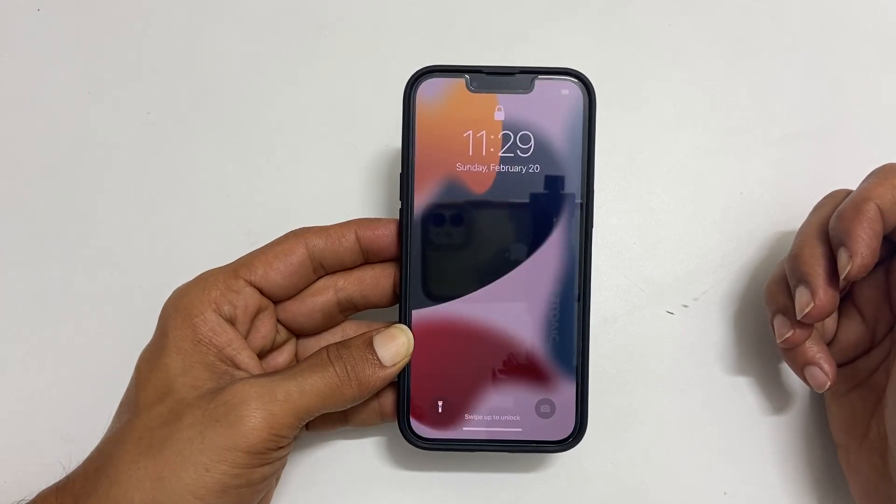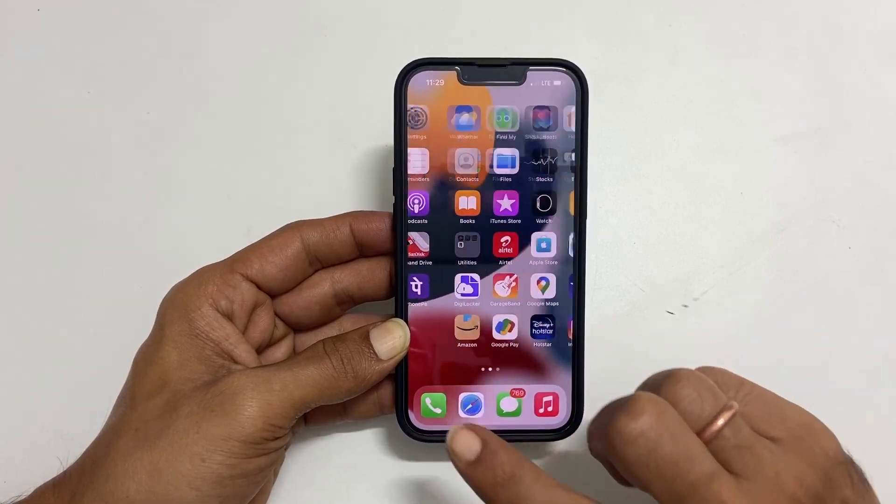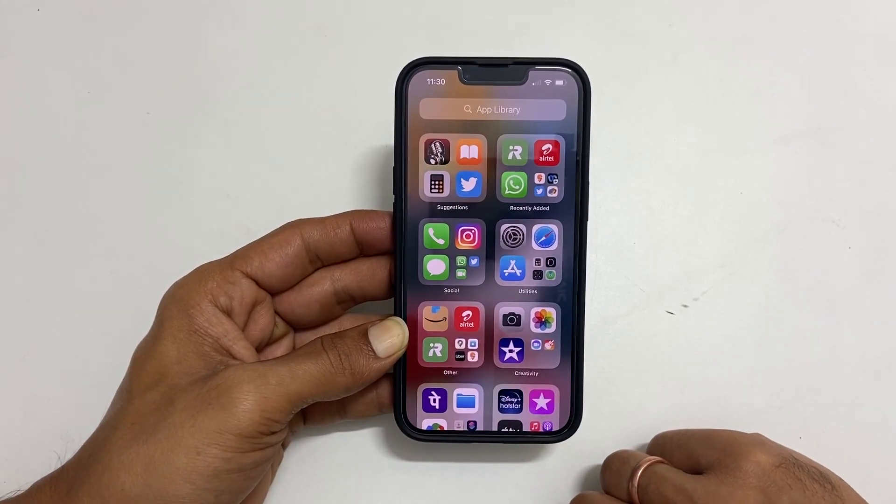That's it for this video on how to switch off iPhone 13 or iPhone 12. Thanks for watching this video. Please hit the like button if you find this video helpful. Have a great day.